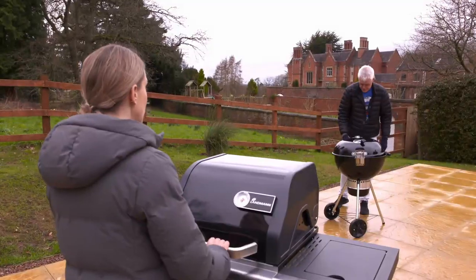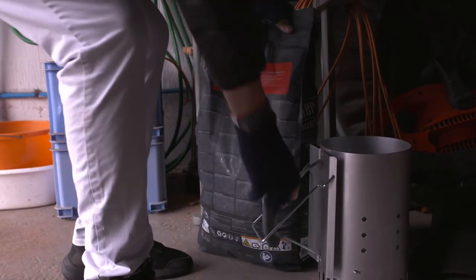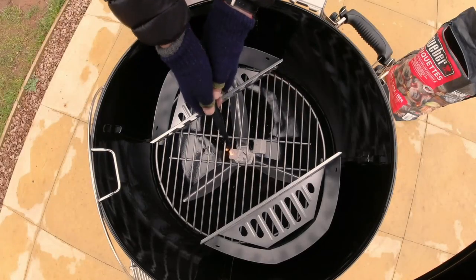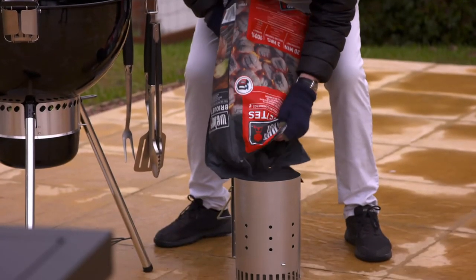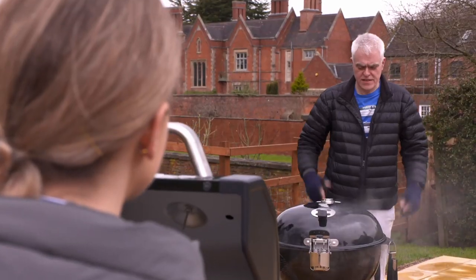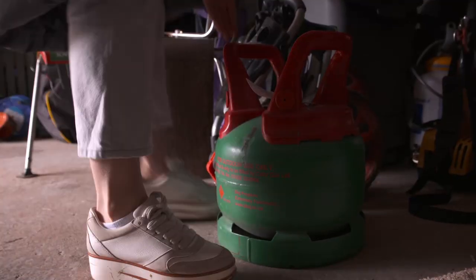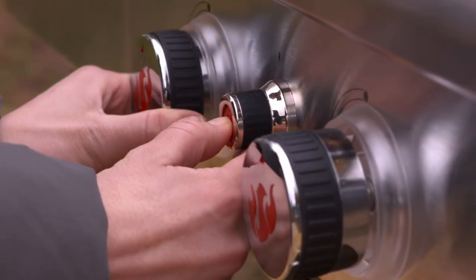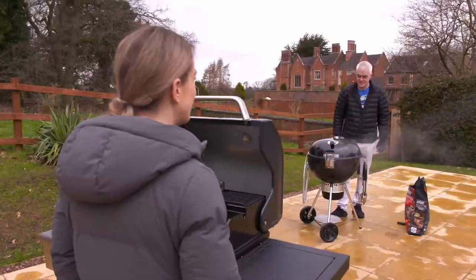With a chimney starter, I ignite a firelighter and place the chimney full of charcoal over it to get the coals white-hot — but it's going to take at least 25 minutes. The Landman is much quicker to set up: connect a bottle, press the ignition, and you're good to go.